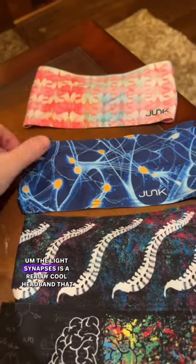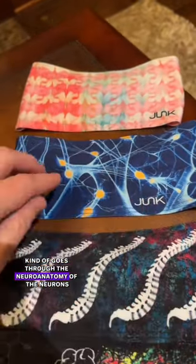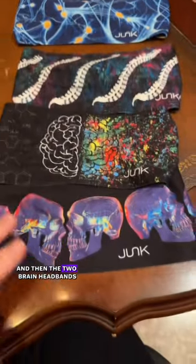The Light Synapses is a really cool headband that kind of goes through the neuroanatomy of the neurons, and then the two brain headbands.